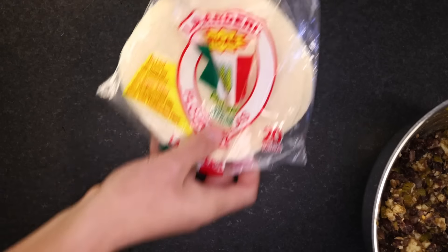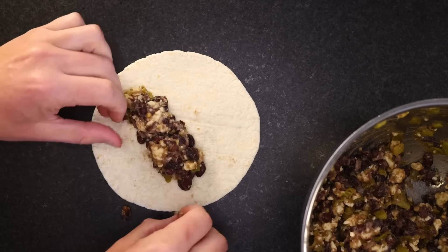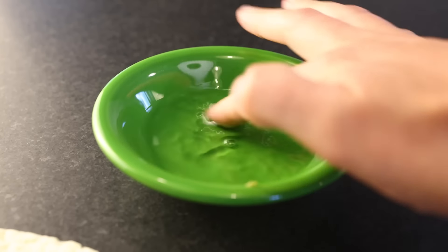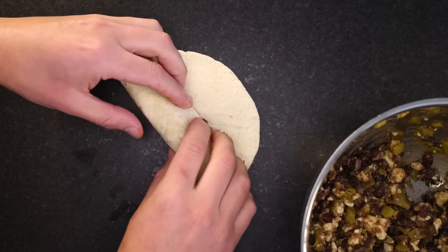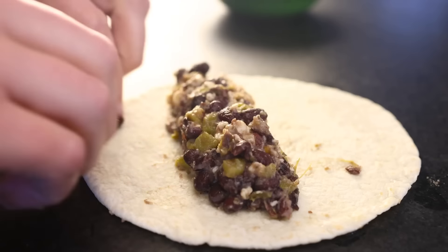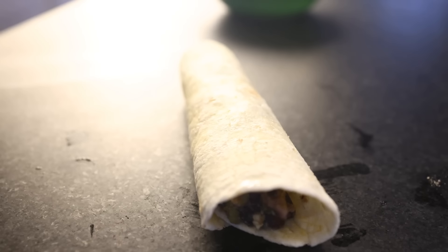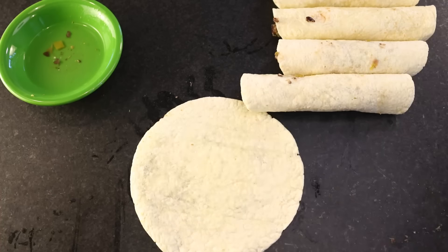I really prefer corn tortillas for flautas, but they're a little trickier, so I'm gonna show you the flour ones first. Taco size. A nice little log of our filling in the middle. And this is not necessary, but it helps if you wet your finger and melt a little sticky starch paste onto the seal end of the tortilla. Make sure that you position them seam side down, or they'll pop right open again. We've got enough filling for at least six of these. This'll feed three or four people, depending on how heavy you make the tortilla-to-bean ratio.